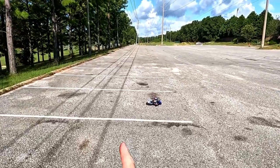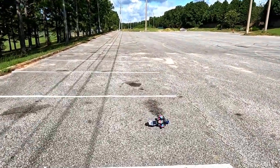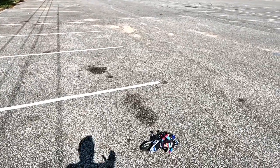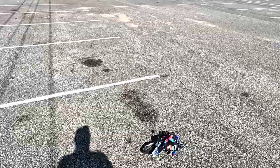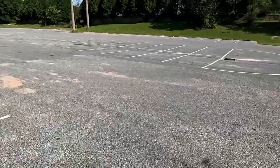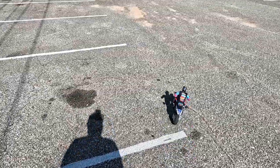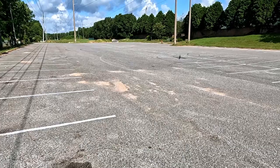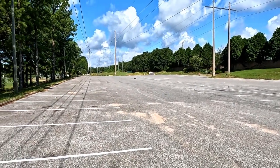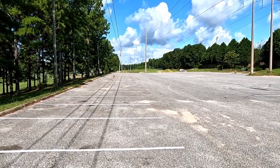Hello everyone, welcome back to the channel. Today we're going to be taking out the Losey Pro Moto. I'm going to run it and give you my thoughts about this bike at the end of the video. I've had it about a month, maybe a little bit longer. I think I inadvertently found the perfect place to run this bike if you don't have dirt — a big open parking lot where you can really take some turns pretty fast.